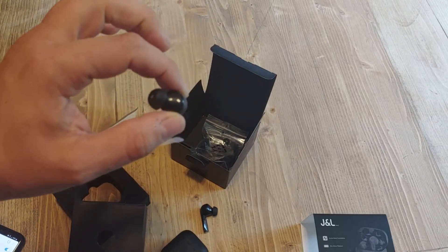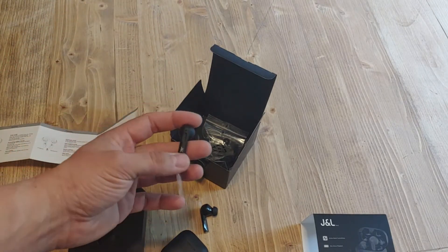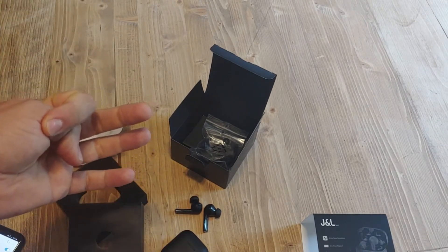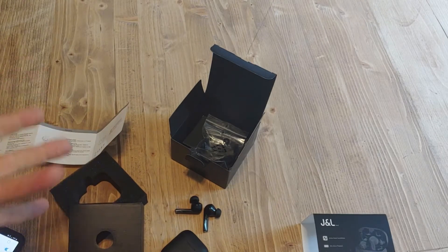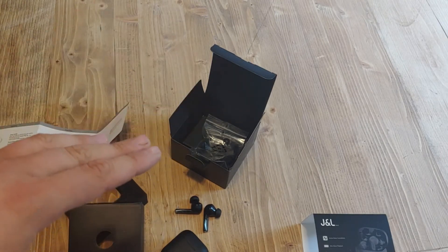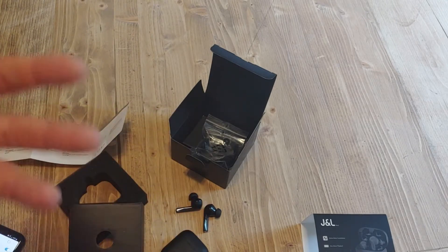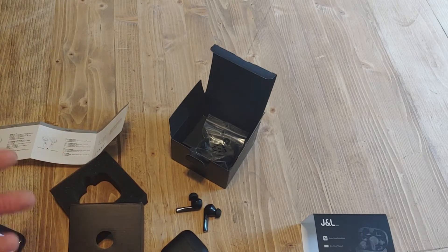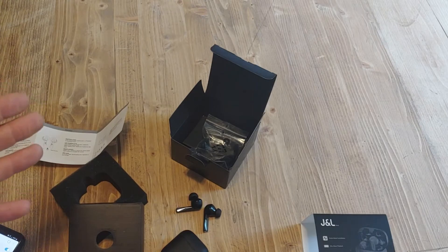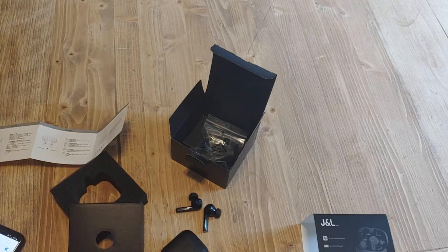I'll be back with you guys in a few days to give you my full opinion on these. I'm going to cover sound quality, fit, comfort for long-term wear, battery life, and interference — because some Bluetooth headphones will get interference from other signals and you'll lose connection or get a spotty connection. I'm going to walk around busy parts of the city to test that out as well.